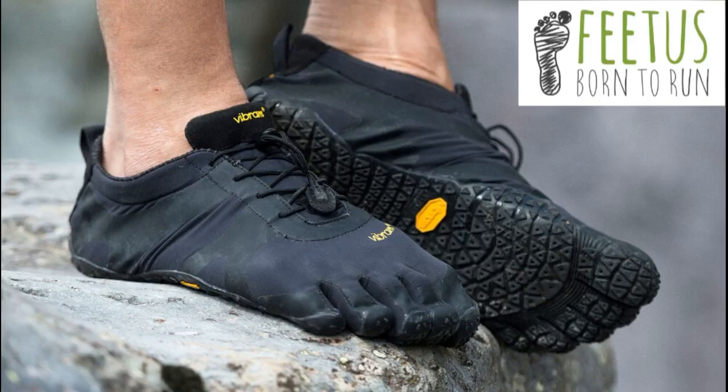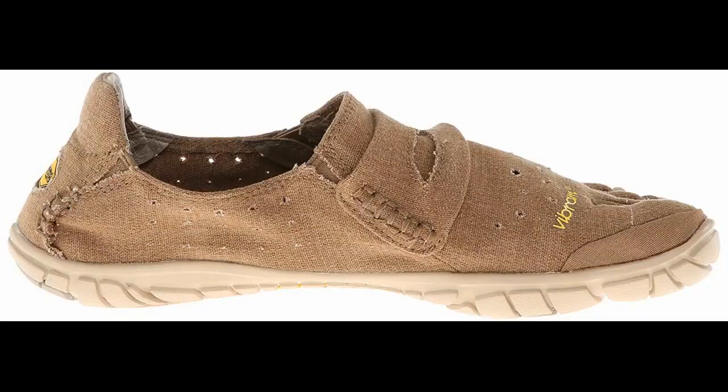The thing that impressed me the most is that these communicate with you, giving you a new sense of feeling and touch you will never find in a regular shoe. It is exactly like the difference between puffy mittens and thin gloves.